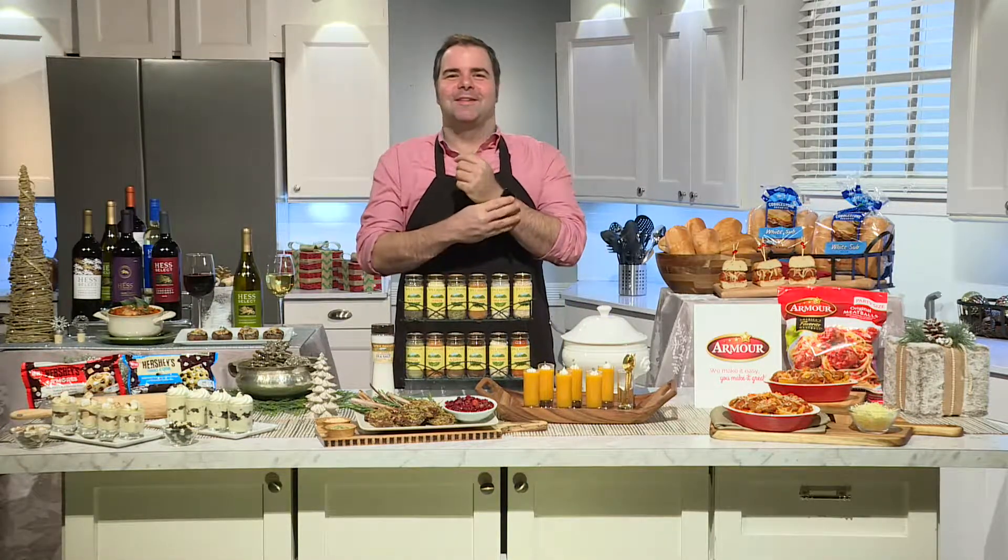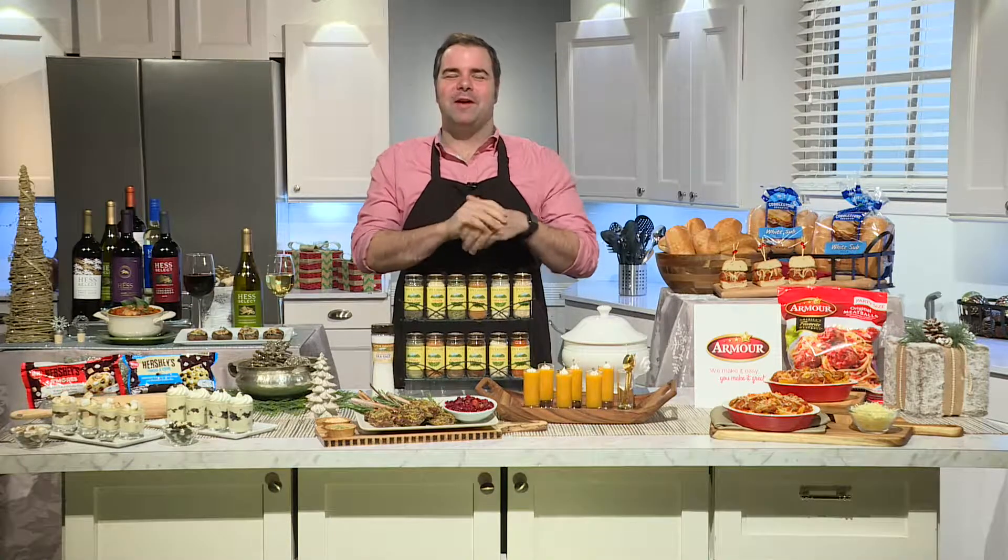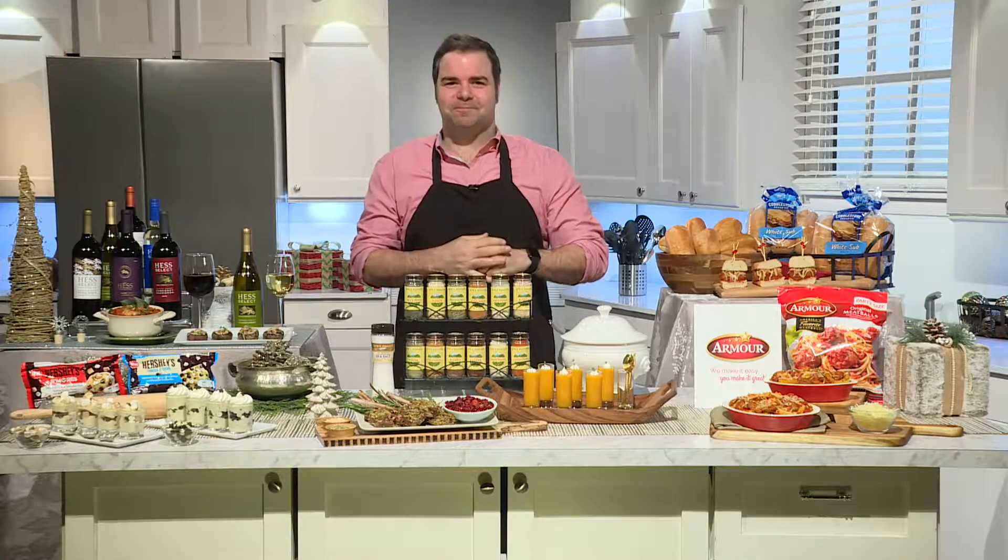Hey, Everett, how are you? How's it going, Chef Duran? Good to talk to you, sir. Thank you so much for having me on. It's always a pleasure to have you on, buddy.